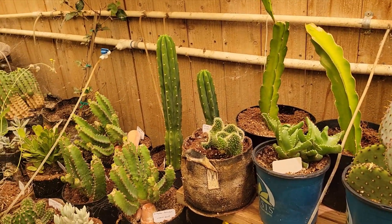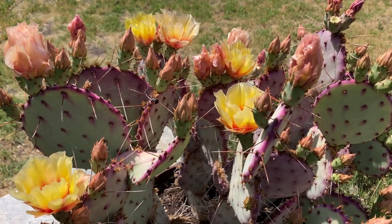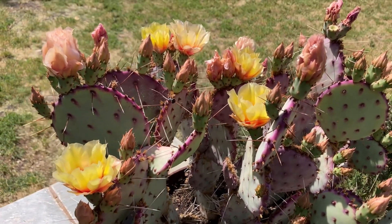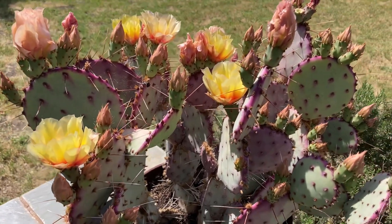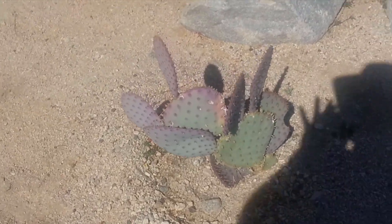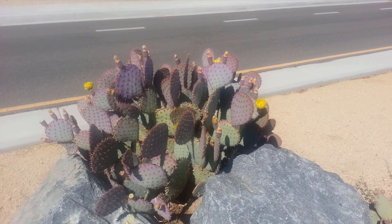Santa Rita is a medium to large growing Opuntia. In ideal conditions, it can reach about 5–6 feet tall and just as wide, although in pots it'll stay much more compact. Each pad can be around 5–7 inches across, and it branches nicely if you prune it or if it's growing strong. Like most prickly pears, it propagates easily — snap or cut off a pad, let it callous, and root it in dry, well-draining soil.